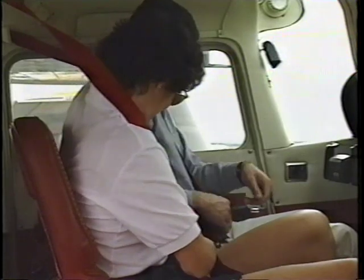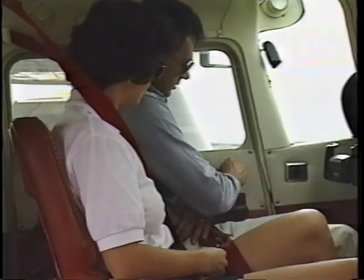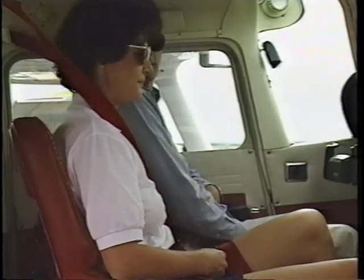If you're carrying passengers, be sure to brief them on how to fasten their seat belts and shoulder harnesses and how to latch and unlatch the cabin doors.